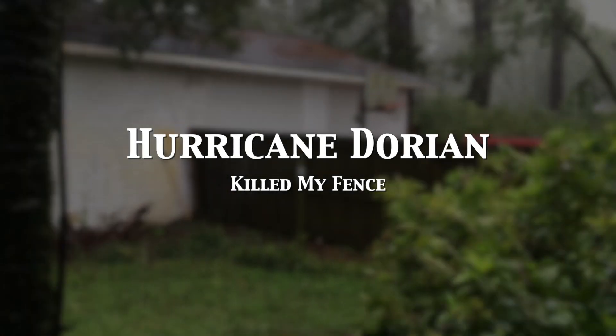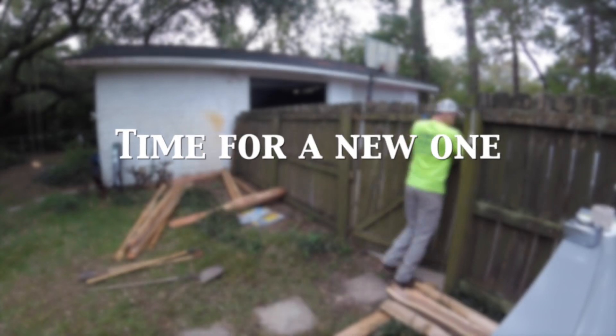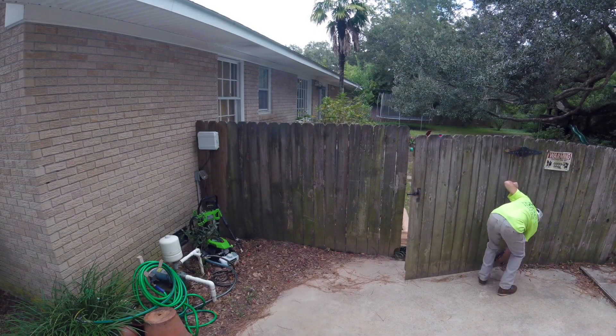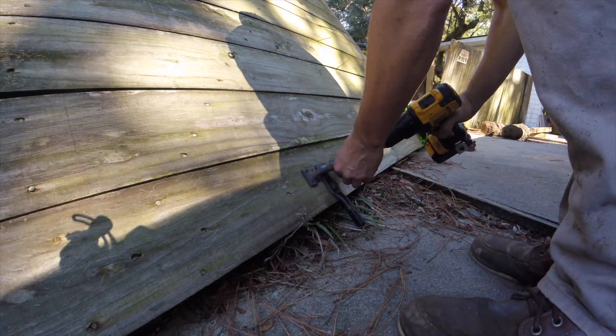Hurricane Dorian killed my fence and that's just fine because I hated that fence. I couldn't get a car through it — it was always sagging over at the hinges and I'd have to relocate it. So good riddance.